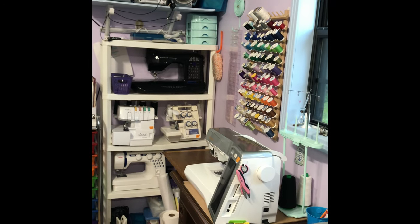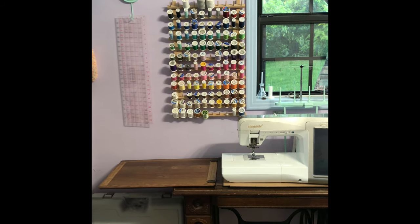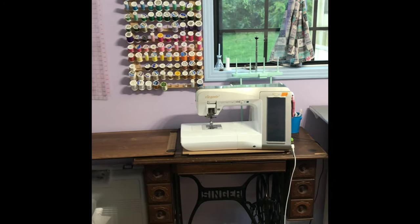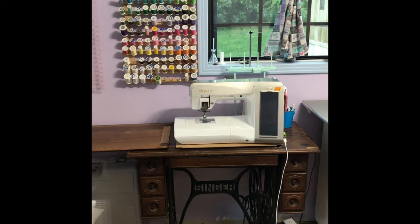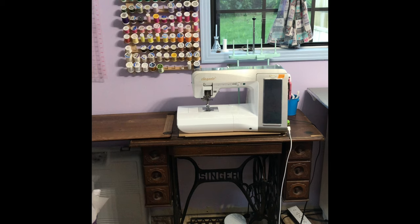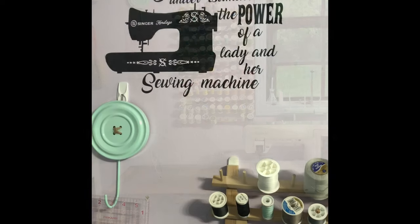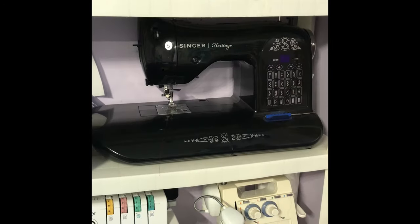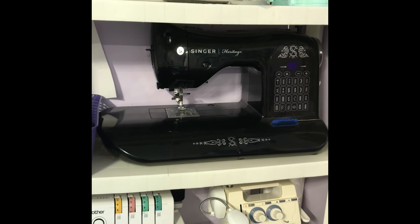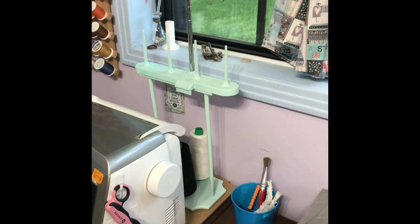I have another ruler with one of the buttons I painted, and my regular thread. Then I have my Baby Lock embroidery sewing machine on top of my great-grandmother's Singer treadle — and yes, she works! I want to show you this decal I made for this machine. This machine had that decal for years, ever since I got her. There's the thread stand.